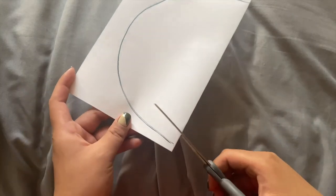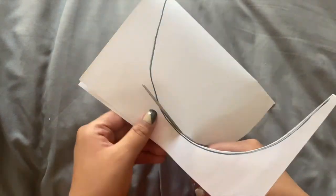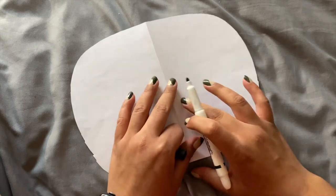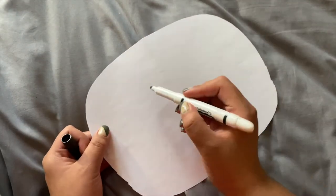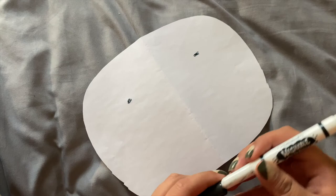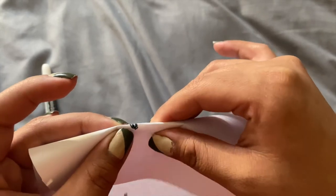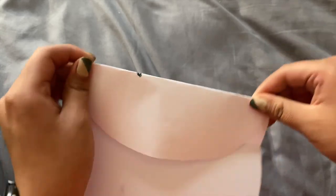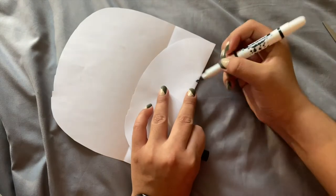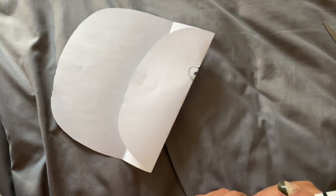Now I'm just going to go ahead and trace and cut along the circle that we drew. Open this up and it should look like this. Now we want to draw our eyes, so wherever you want your eyes to be, I'm going to draw a little dot here and another dot here. Then where my dot is, I'm going to fold that in half right at the center of where I drew my dot. I'm going to draw another little circle — a little smaller, above the dot you drew — and we're going to cut that out as well.